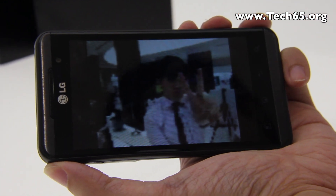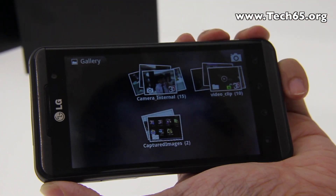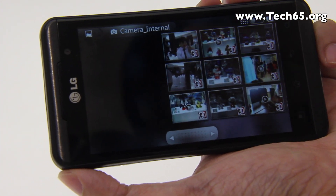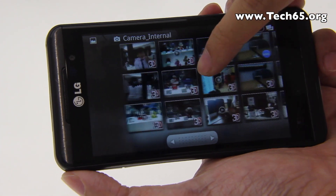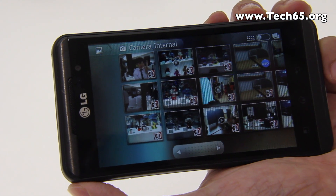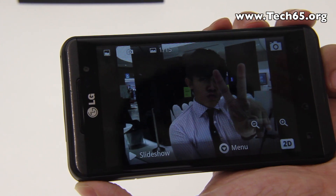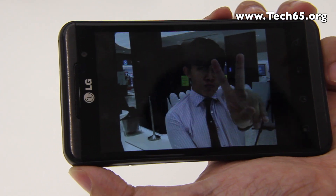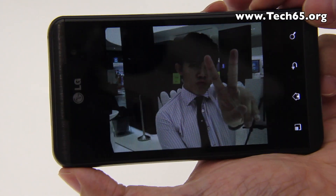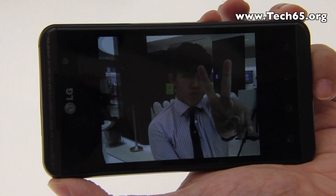After taking a photo or video, the gallery application is available in 3D, allowing you to view 3D images and videos. Photos and videos with 3D content will have a 3D logo beside them. You can toggle between 2D and 3D using the dedicated 3D button — this works for both photos and videos.